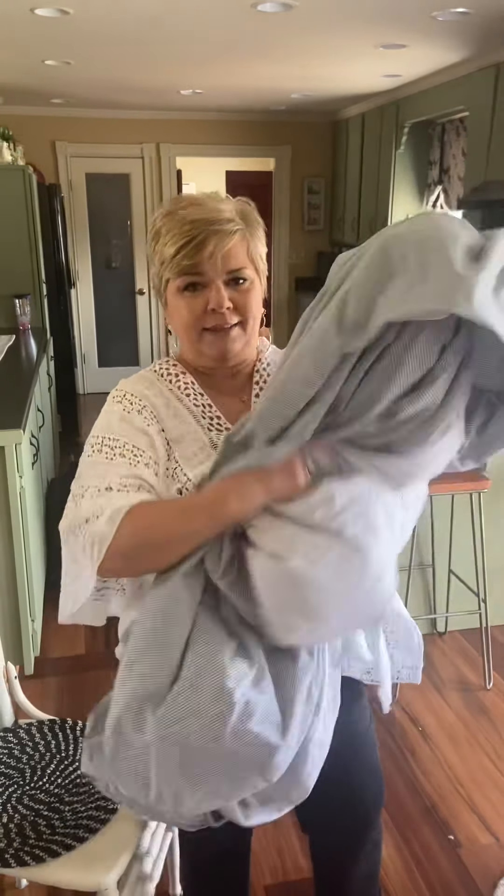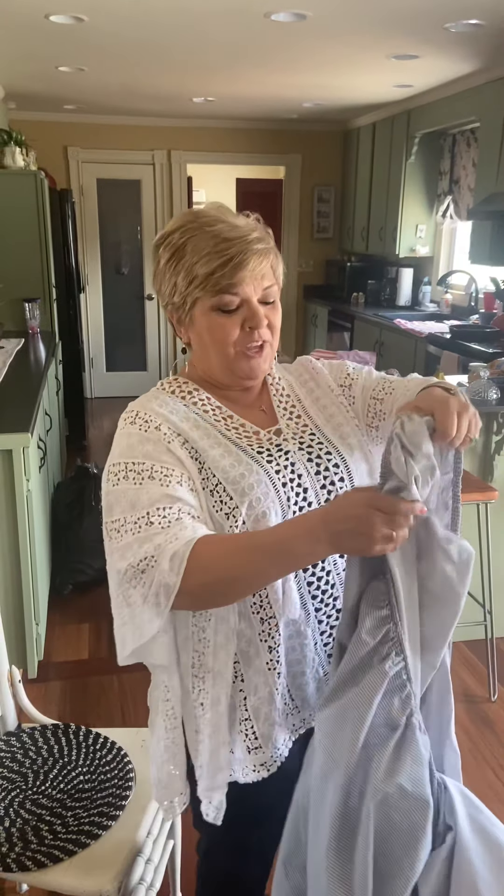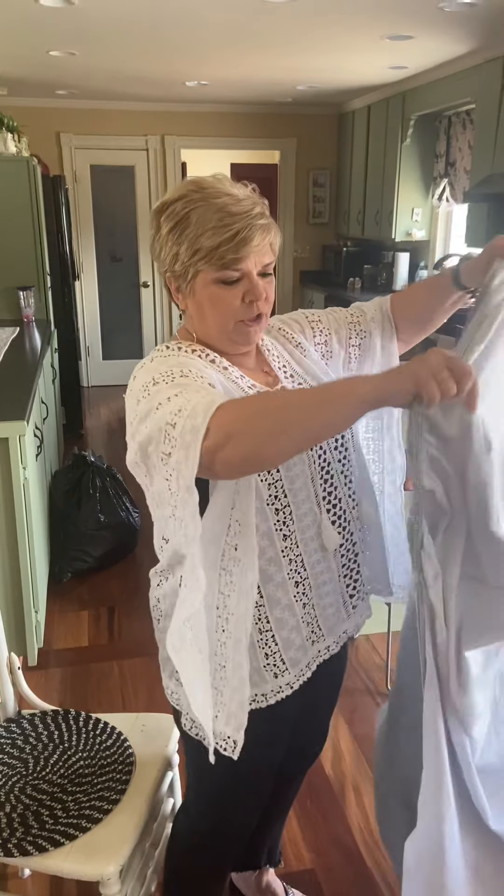Hey everybody, wanted to hop on today and show you how to make a fitted sheet look like something in your linen closet that doesn't look like a jumbled up mess.